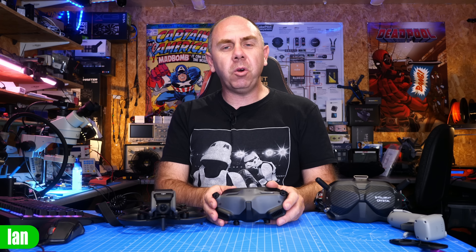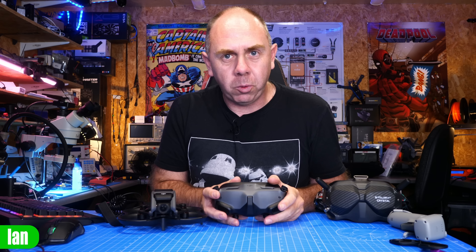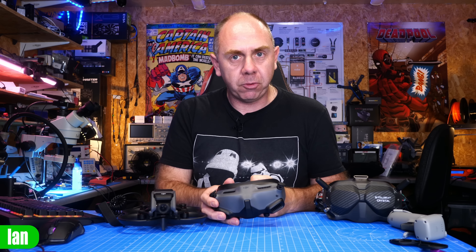Hello there and welcome back to the channel. Today we are going to be tearing down the new DJI Goggles 2. In this video I'm going to walk you through how to gain access to the goggles and give you a bit of an overlook of how they're put together inside.